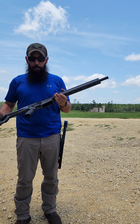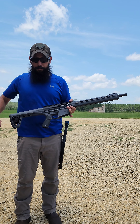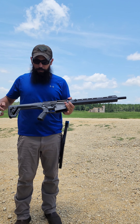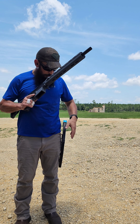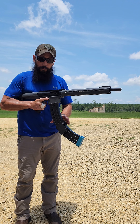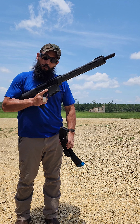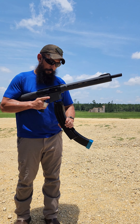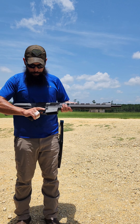One last test — Winchester AA 1145s, the lightest ones I've got. Sometimes in a competition you can get off the gun a little bit and get a malfunction. Let's see if it'll run without being completely tight on my shoulder — I'm going to pull it back and ease off of it.